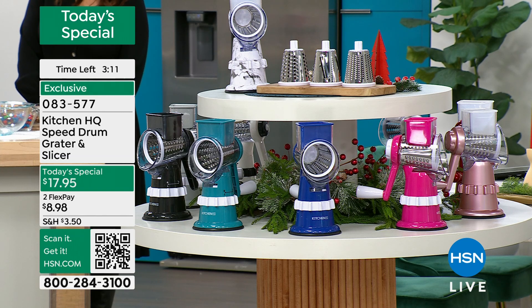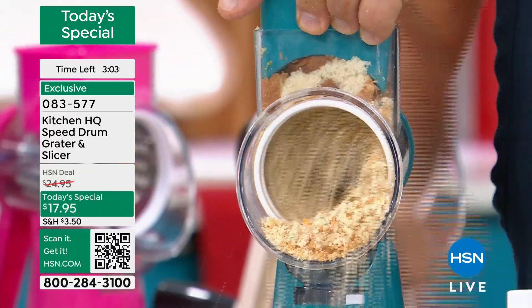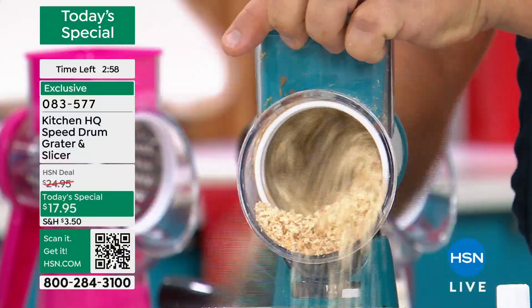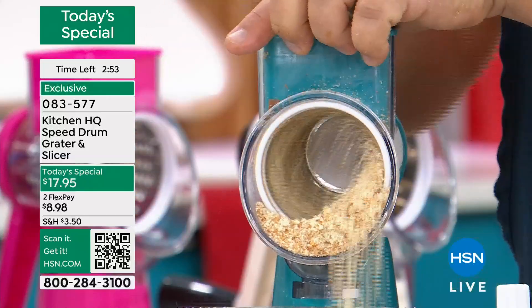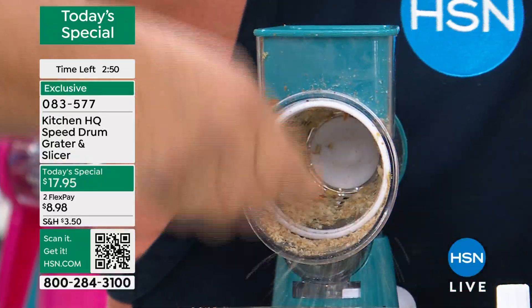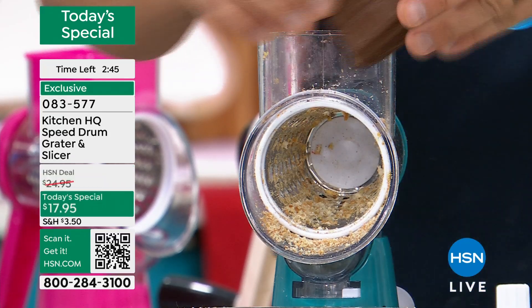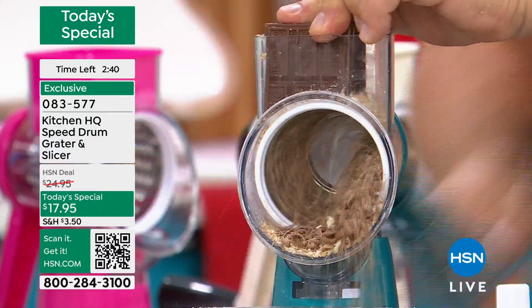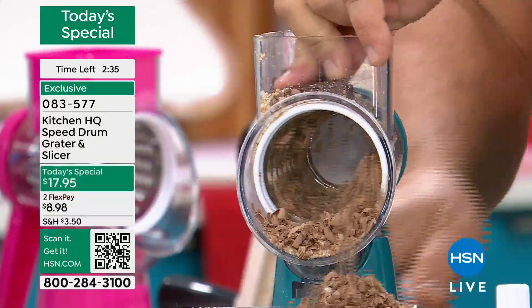I just stuffed the whole hopper with three slices of fresh bread. You can make your own panko, your own homemade stuffing — all kinds of fun things with this just for breading alone. Maybe you've got a box of croutons in your cabinet and you want to grind those up. Here's some chocolate bars because it's Halloween — perfect shaved chocolate for a latte, a cake topping, or a pie topping.